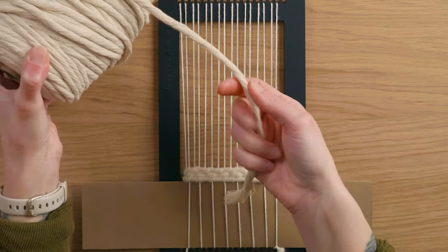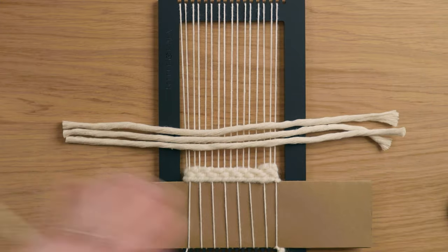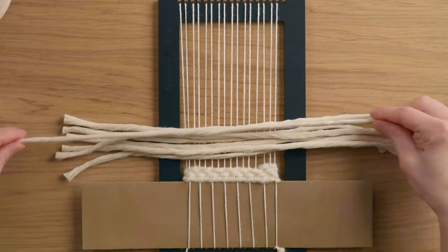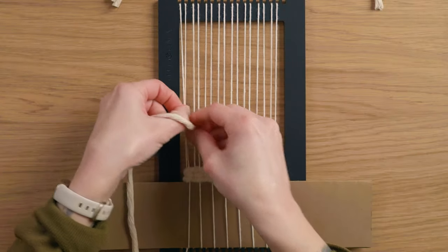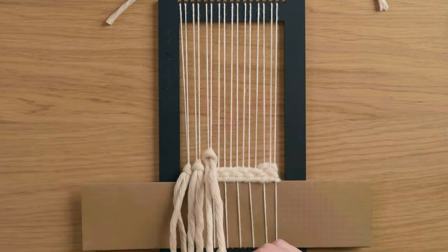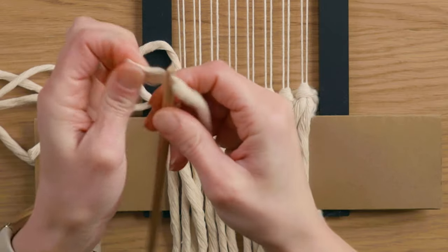Then it was time for my fringe. I'm using five millimeter recycled cotton string, so I cut pieces a little bit longer than I thought I might want at the end, to give myself some options once the piece was finished. I used a simple rya knot to tie one strand of fringe string around two warp strings at once, for a total of eight fringe strings.